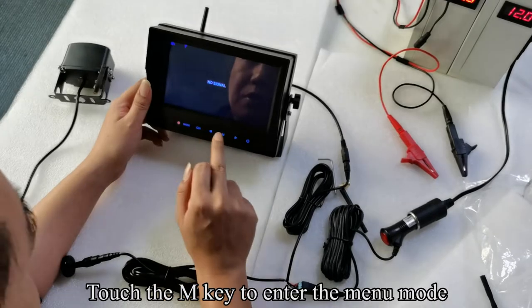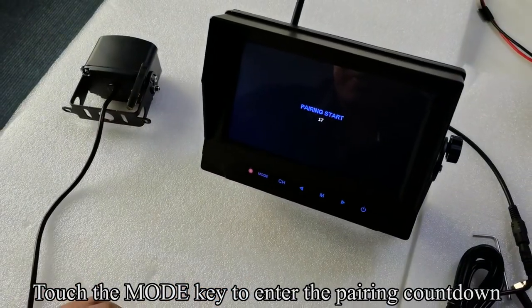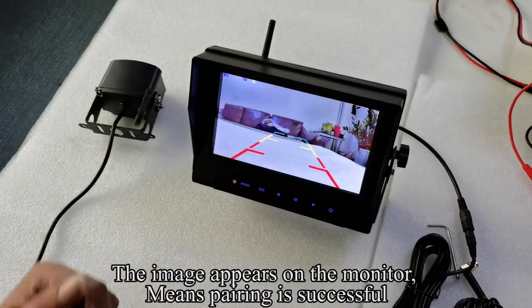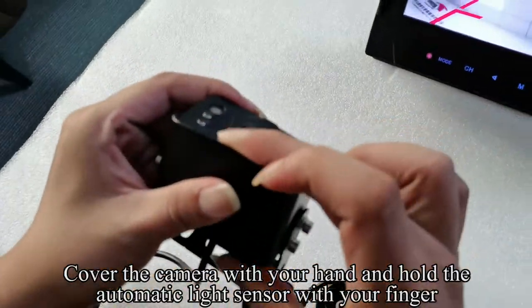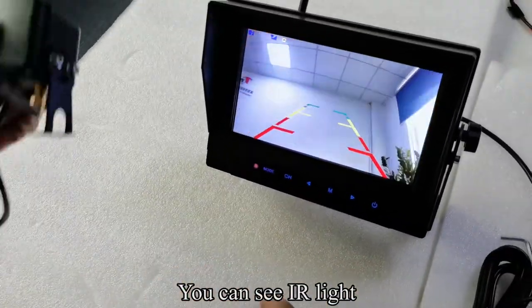Touch the M key to enter the menu mode. Touch the mode key to enter the pairing countdown. Turn off the camera's power and quickly turn it on. The image appears on the monitor, meaning pairing is successful. Pick up the camera. Cover the camera with your hand and hold the automatic light sensor with your finger. You can see the IR light.